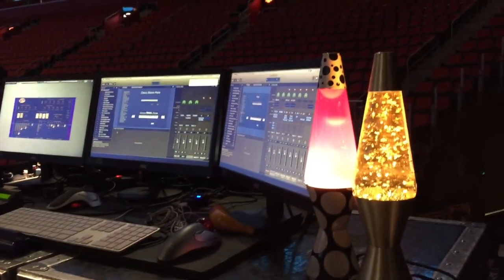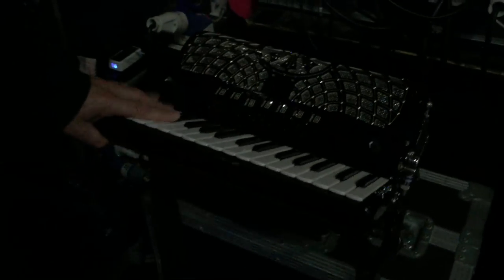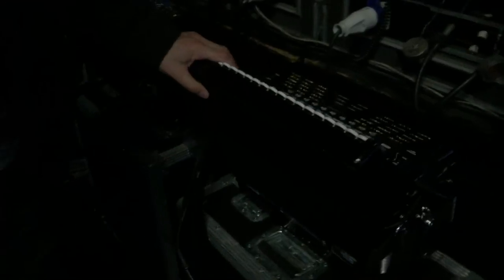Harmonicas, shakers, lava lamps, guitar rack, accordions — lovely accordion and digital accordion, so I can go out front and trigger sounds from the rig. Noisy guitar players.